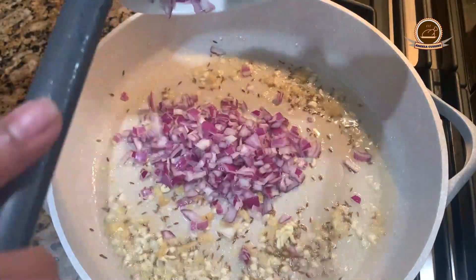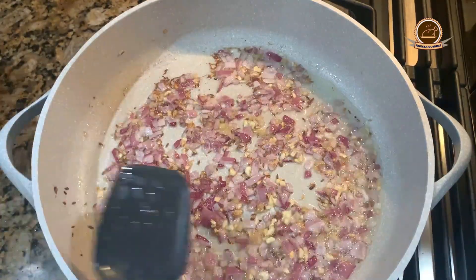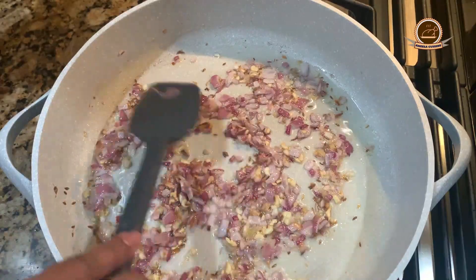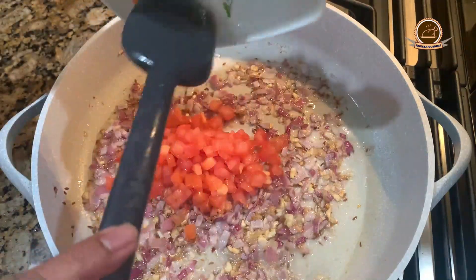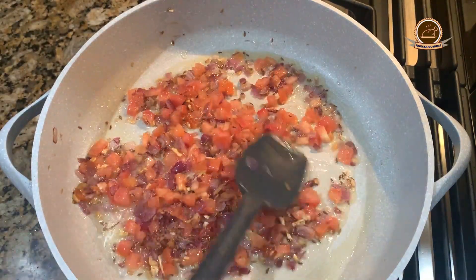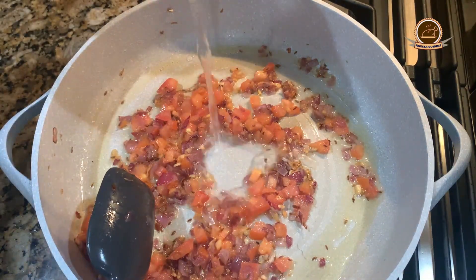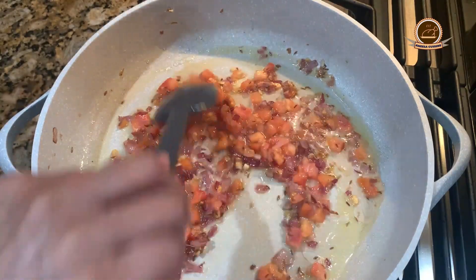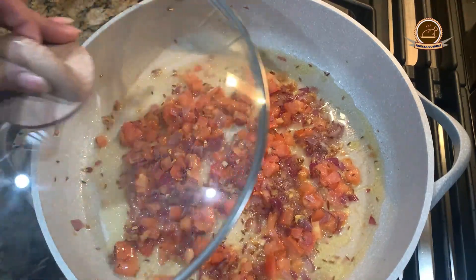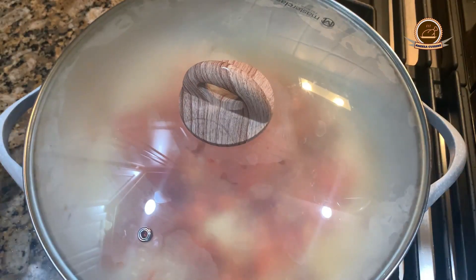We will add ginger and garlic and fry for about 15 seconds. We will add onion and fry it for 2 minutes until it is transparent. Now we add tomatoes and a little water — about 2 tablespoons. Then close the flame and cover with a lid, cooking for 2 to 3 minutes so the tomatoes become soft.